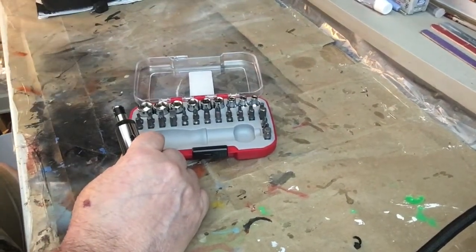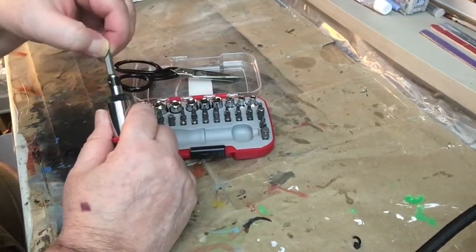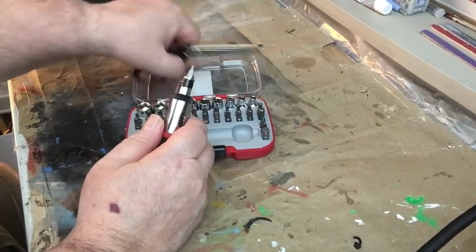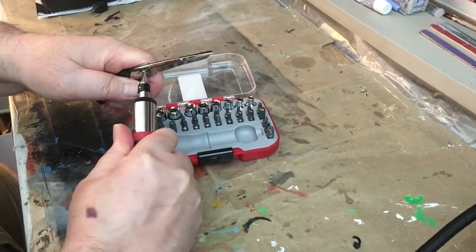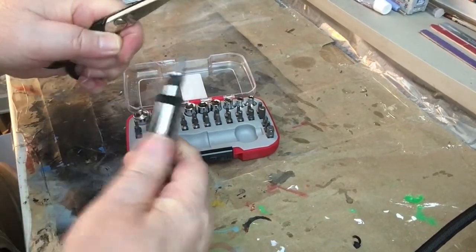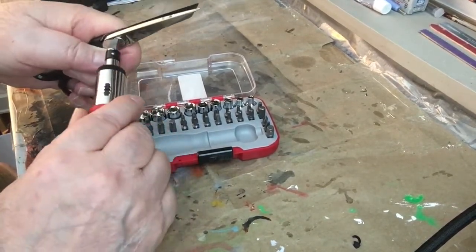We've got a pair of scissors here. Let's see if we can get a big bit and shove it in there. We're untightening — just untighten a little bit like so. See how it's untightening? And then you just switch it, put it up like that, and you tighten it.